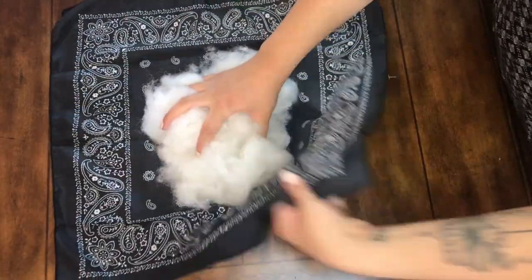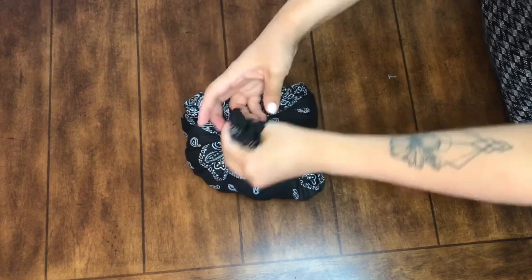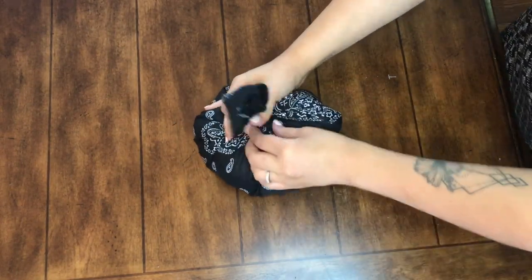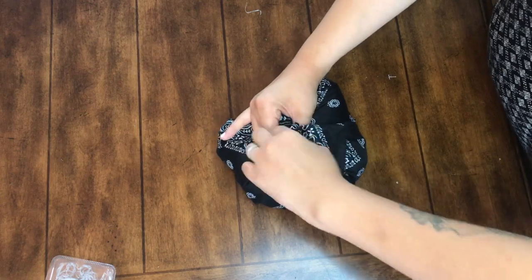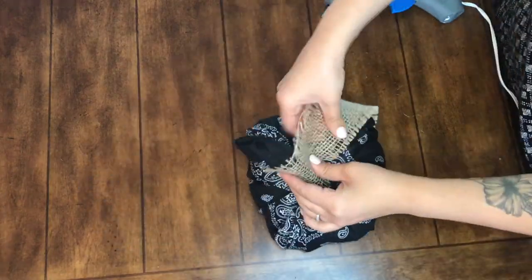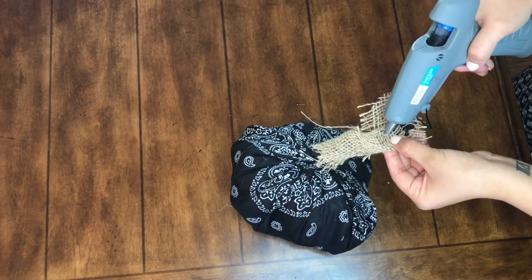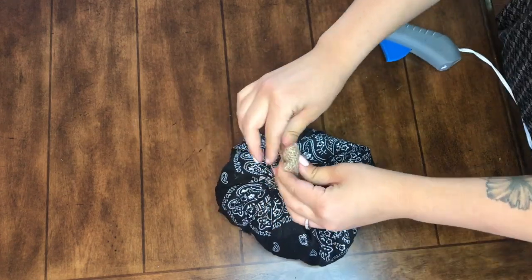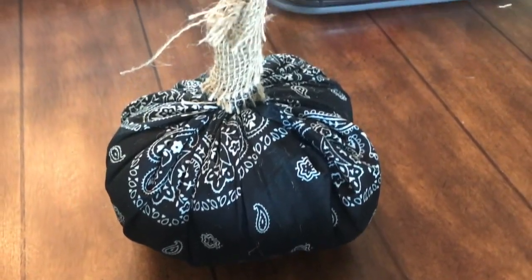For the last pumpkin I'm going to use the black bandana that came in the two-pack. Take some more of that stuffing, do the same technique — wrap it, cinch and twist the top, and take an elastic to secure that top. For the stem of this pumpkin I decided to use some leftover burlap ribbon. I'm going to use hot glue to make sure it stays on, wrap the top of the bandana, secure it with hot glue, and fold wherever the burlap needs to cover the bandana. Just play with it and shape it as you want.